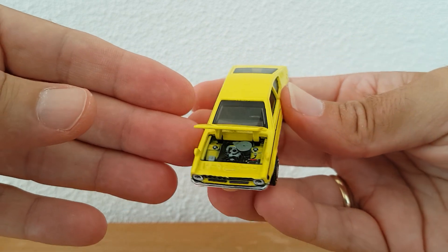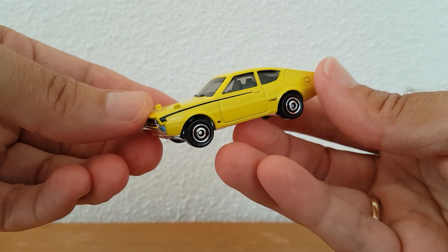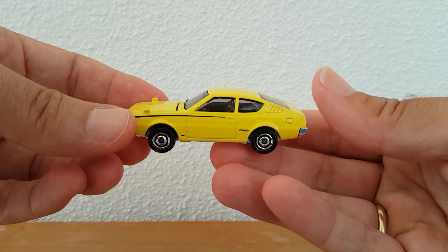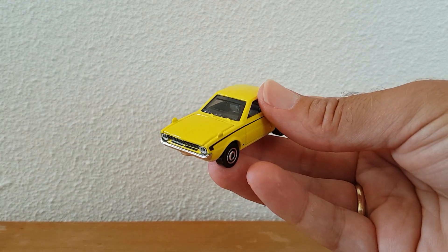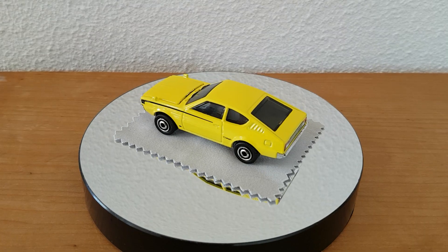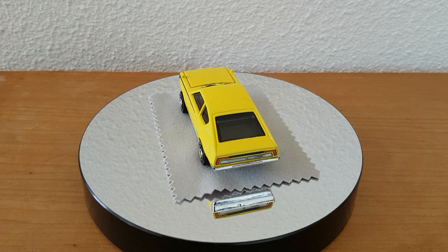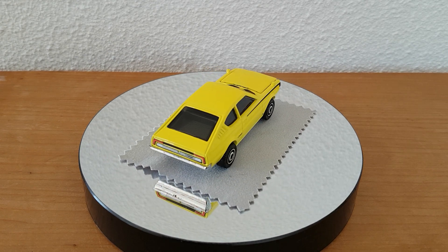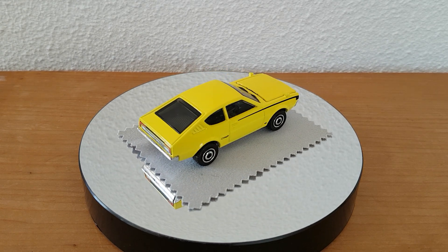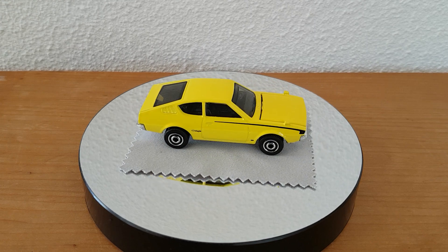So a very nice model and very happy with it. Looking forward to the other colors. Let's have a look on the table. Beautiful. And there you have it — the Mitsubishi Lancer Celeste. Beautiful car. Let's give it another turn.